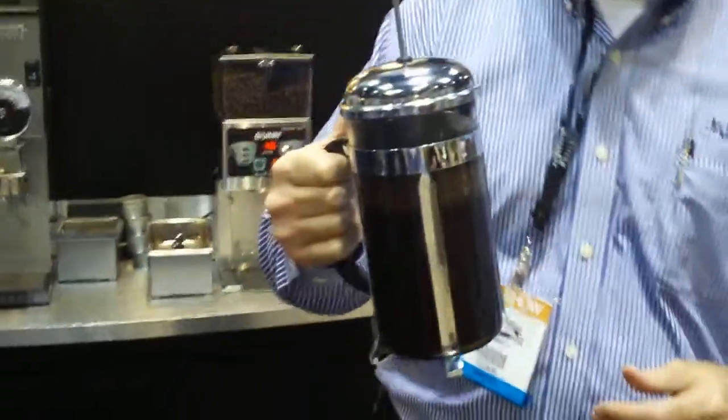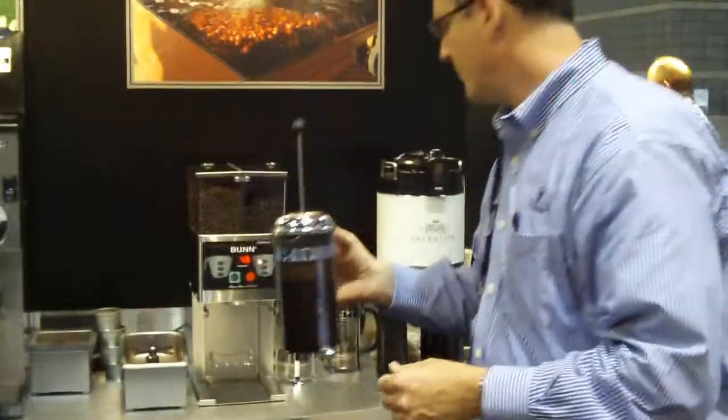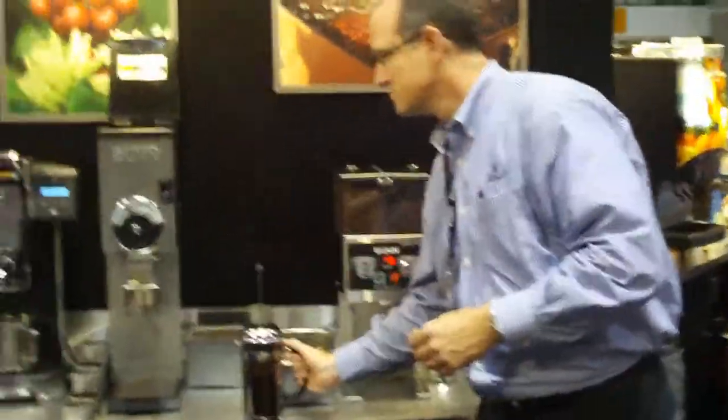We're going to cap this and let it steep for four minutes before we pour.